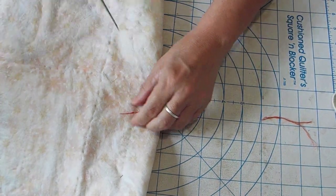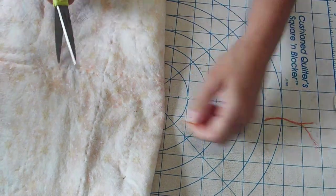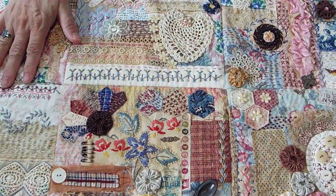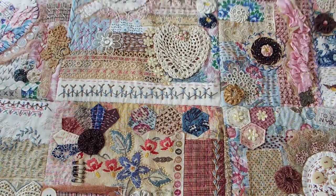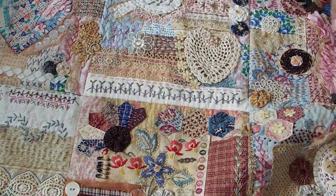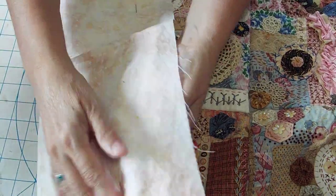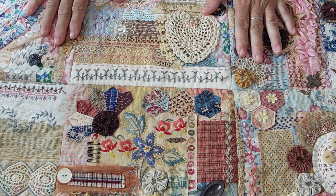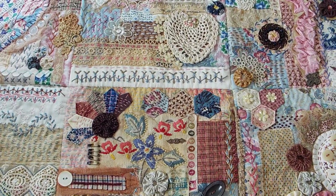I'm going to cut that off because that's not what I'm doing — I just wanted to show you the two ways I'm using to get the backing onto the top. When I did these blocks I did them on batting, but you can also use felt. Then when you go to either quilt it or tack it to the back you've already got your batting in place and you don't need to do anything else. It's that simple.